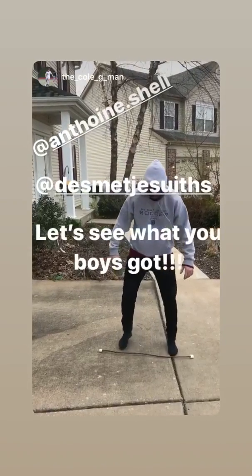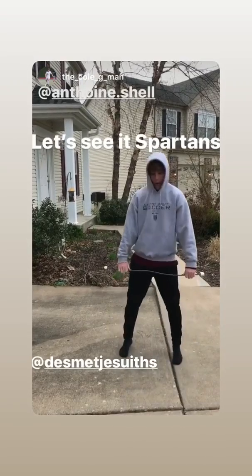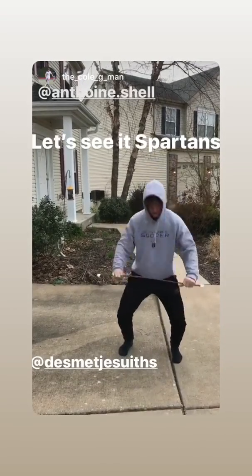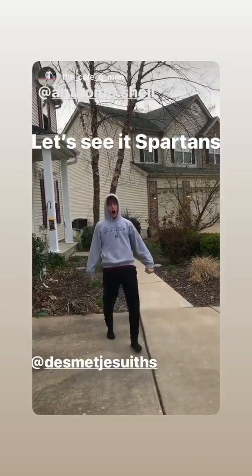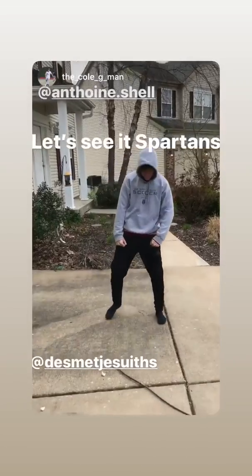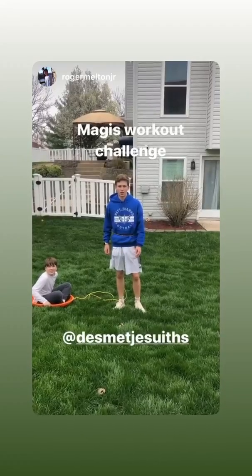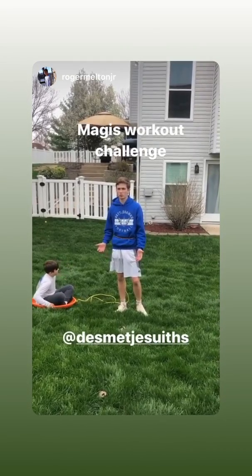Hey Spartans, it's Roger Melton. If you don't have the equipment at home, one way to get creative when working out is to use your siblings.